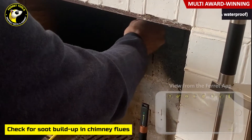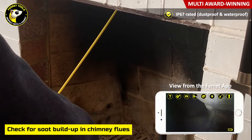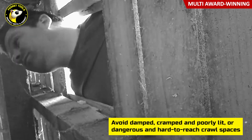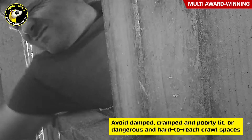The Ferret cameras are durable, and being IP67 rated, they can handle any dusty and damp environment. Getting down onto the ground and squeezing yourself into damp, cramped, poorly lit, or dangerous and hard-to-reach crawl spaces with critters lurking are a thing of the past.